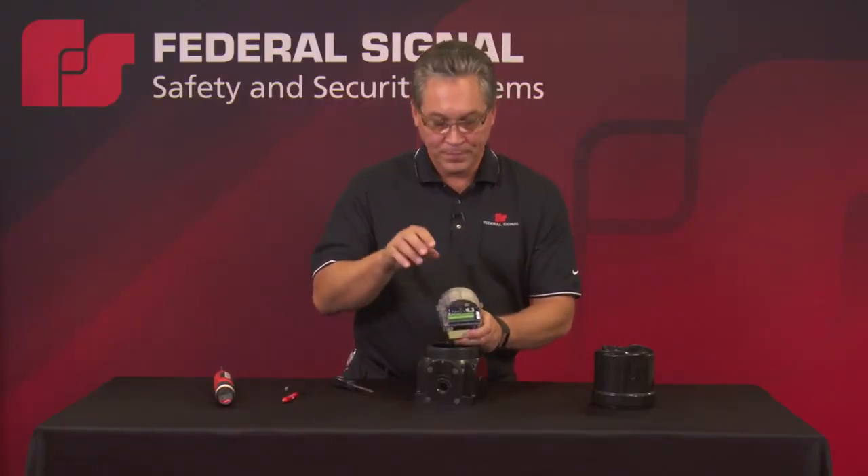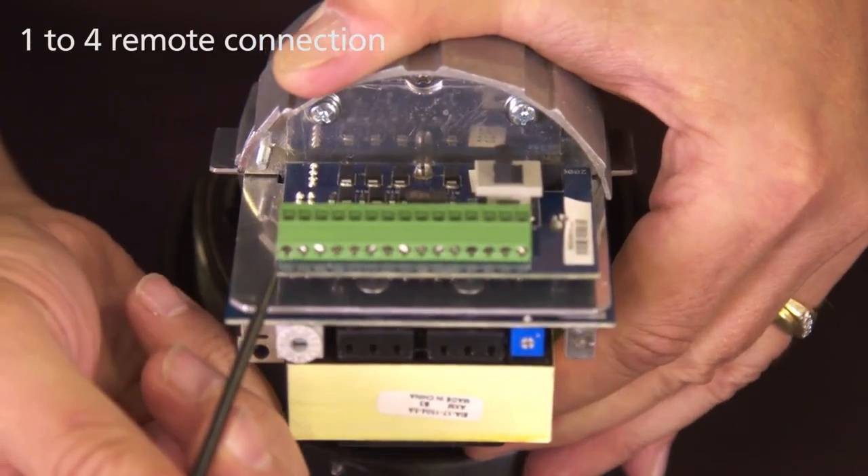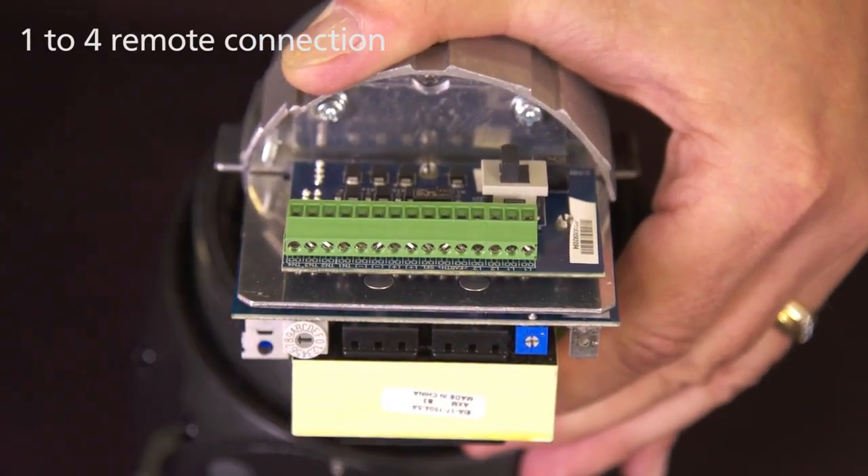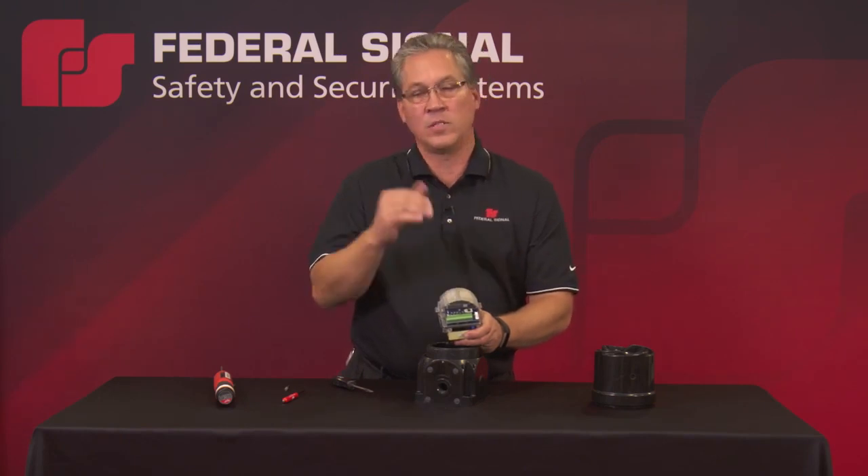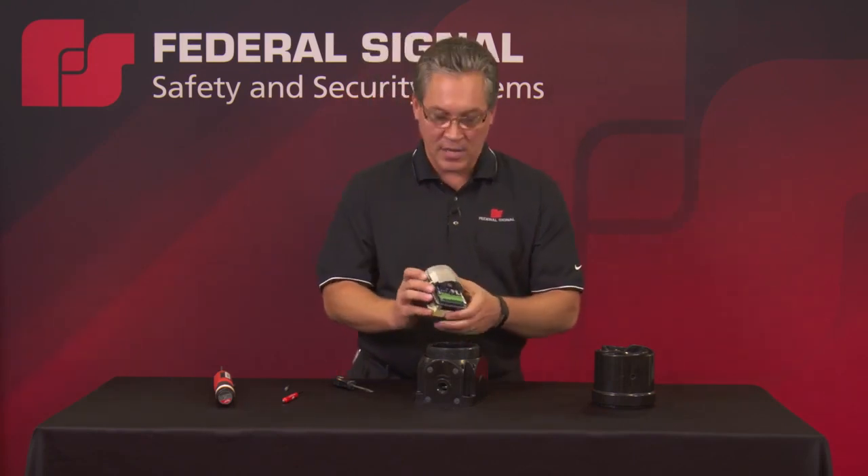The second way you can activate the tones on the Global Series Sounder is with a remote control. Simply land four wires to the TN 1 through 4, and by activating a combination of the wires you can get five remote selectable tones. Reference the instruction manual for the exact combinations and tones available.